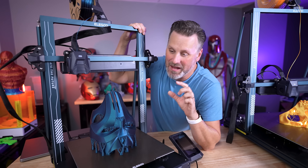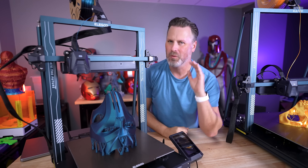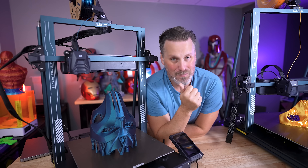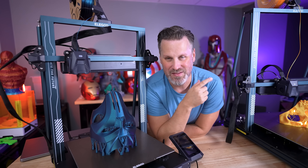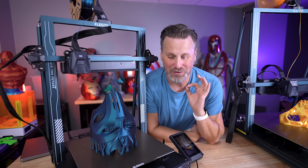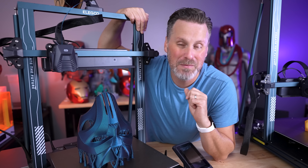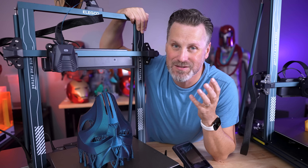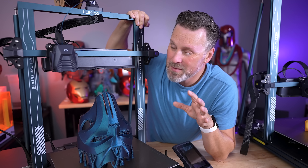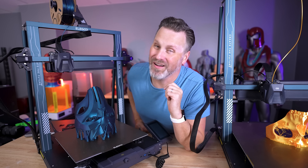I'll have two separate videos releasing next week — one on the Neptune 4 Plus showing everything I've printed over the past few weeks, what I love and don't love, and one on the Neptune 4 Max. Both machines have mostly been printing really well. I've run into a few issues but I think that might be on my end with previous slicers and profiles. Let me know what you think about these new affordable 3D printers and what you'd like to see added. I'm loving the WiFi, but I'd love easier camera connectivity or an Elegoo mobile app to manage the printer on the go. Thanks so much for watching!